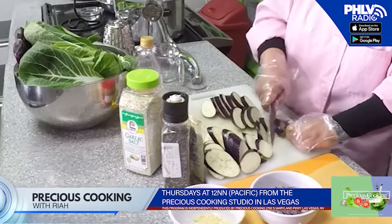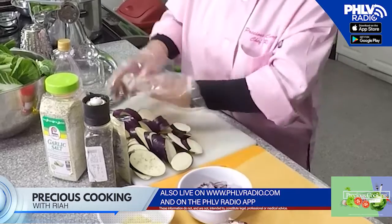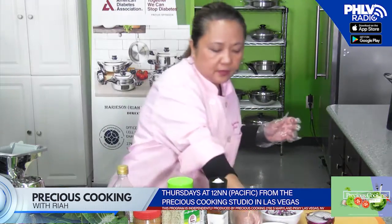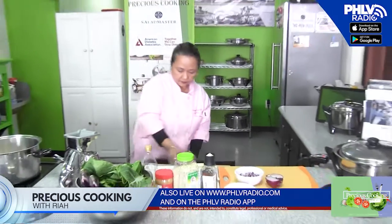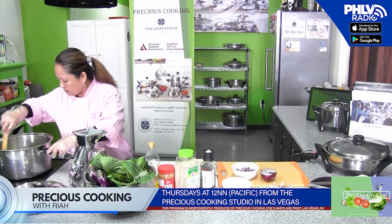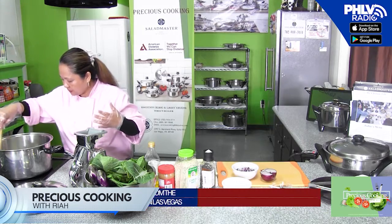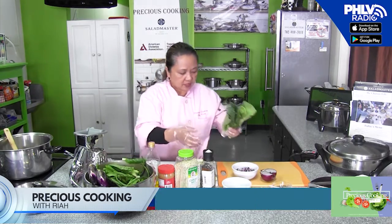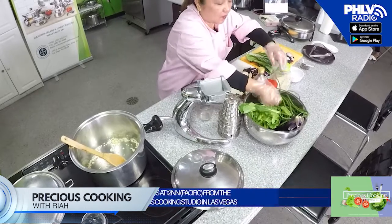We're going to steam the vegetables in my 12-inch gourmet skillet. After we're done with our Lechon Kawali, we're going to put it there. This is already ready to go. I'm going to put our minced garlic. So that we can smell the onion and garlic — smells good. While we're waiting, I'm going to continue doing our vegetables. I'm going to put our long beans.